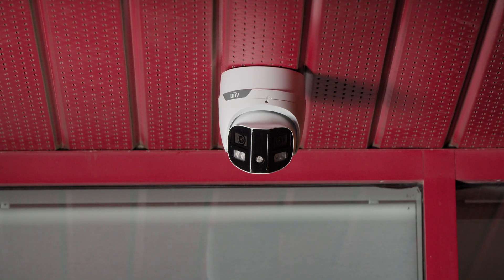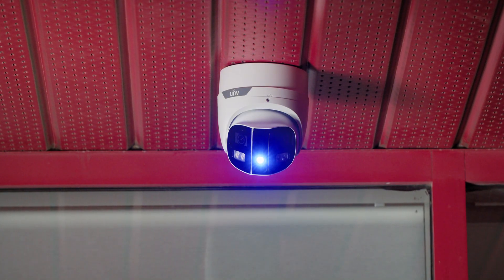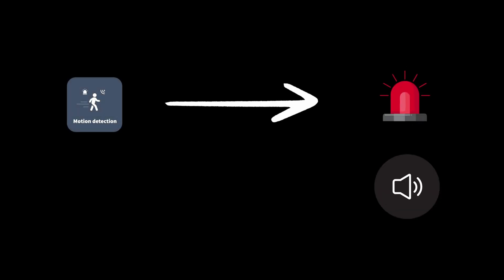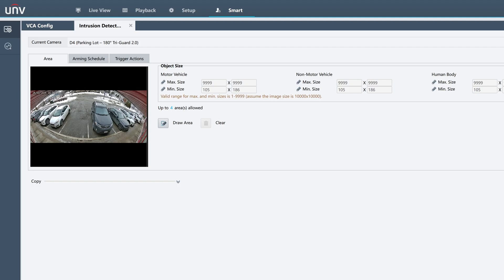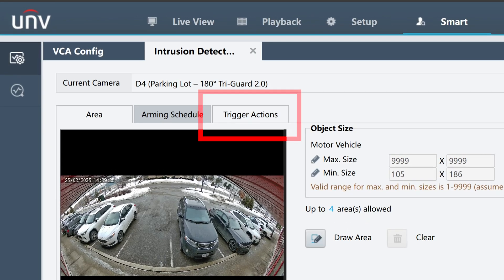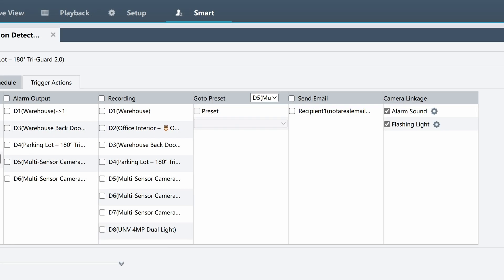Because this is a TriGuard 2.0 camera, it also has built-in red and blue strobe lights, as well as a speaker for two-way audio. Both of these can be triggered using ultra motion detection or one of the intelligent VCA settings as previously mentioned. To enable them, open the trigger actions menu in the NVR and tick the boxes for alarm sound and flashing light.